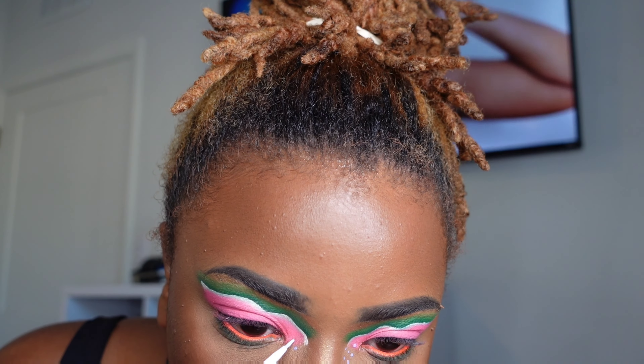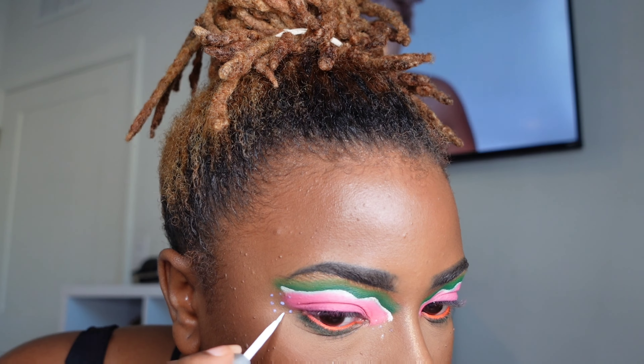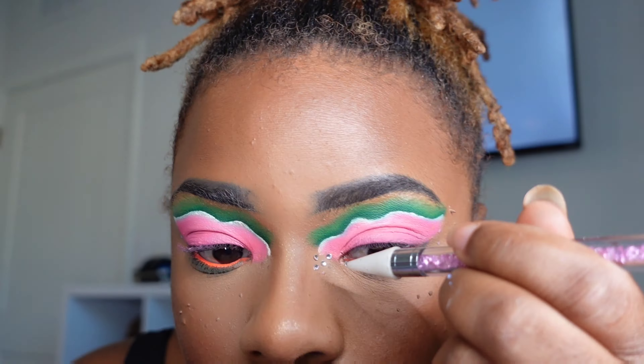Now I'm placing on my eyelash glue and adding my bedazzle to the look — there's no Ariel Morris look without bedazzle. You see me doing that here and it's sped through very fast.